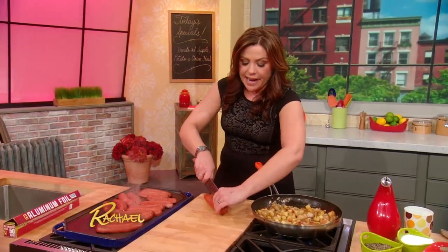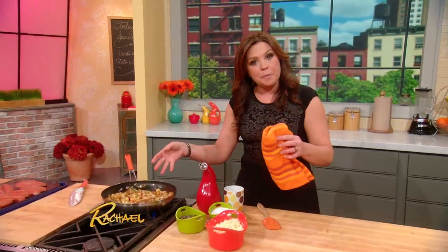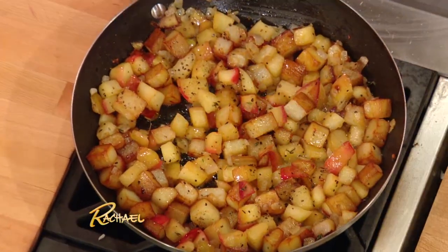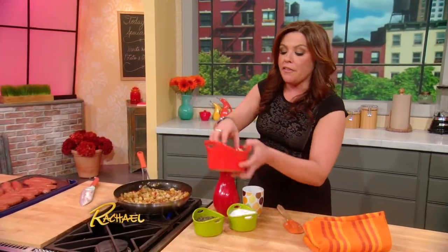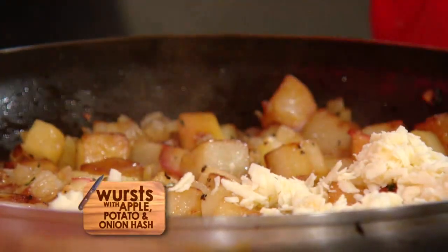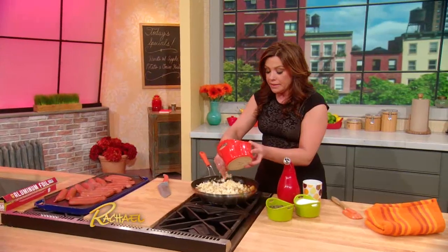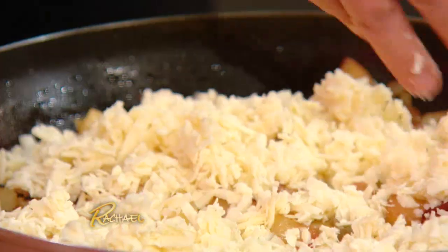We'll let these guys crisp up and then flip them over. For the hash, you parboil the potatoes so they brown very quickly. Brown the potatoes, then add your apples, onions, thyme, salt and pepper. Last thing, when the hash is done and the apples are tender, you're going to cover that with some super sharp shredded cheddar cheese, then put a little loose foil tent over the top and let that just melt down over the sweet and savory hash.